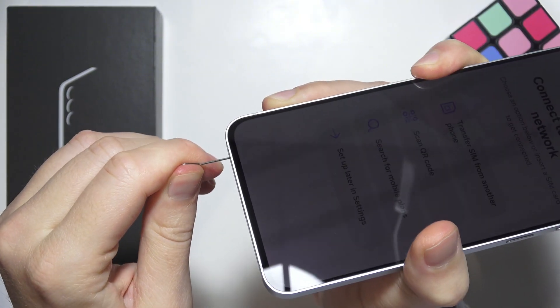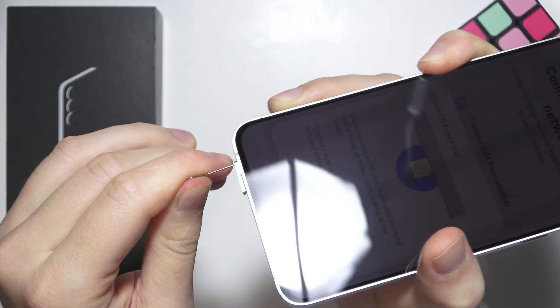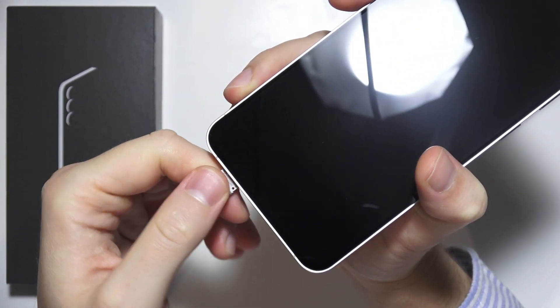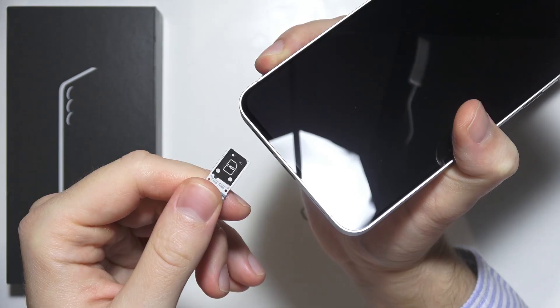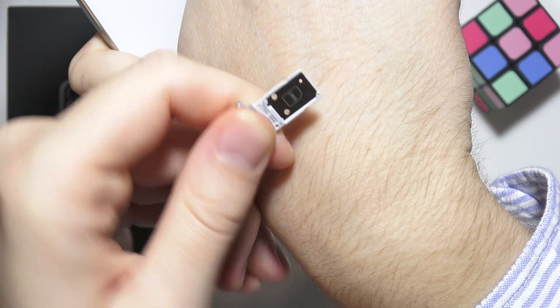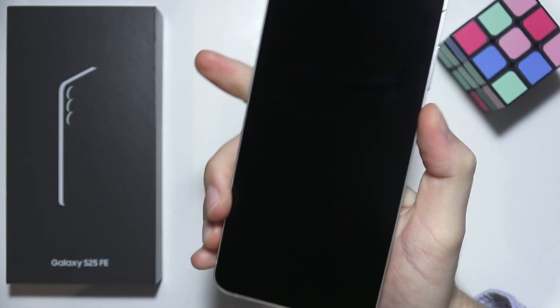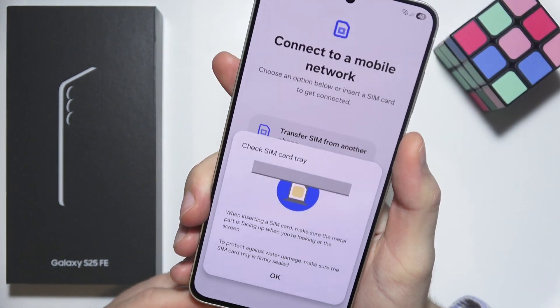Now gently press on it, and as you can see, the tray is now available to take out. We can input the first SIM card and on the reverse side we can input a second SIM card. So in this phone we can use two SIM cards.